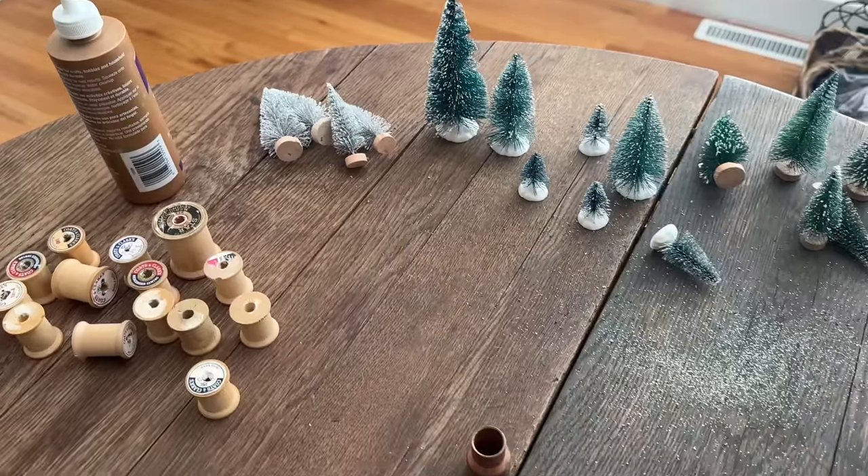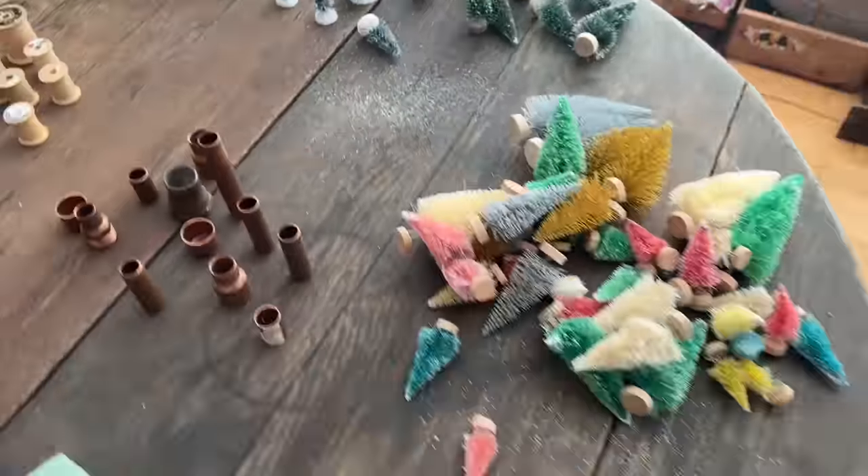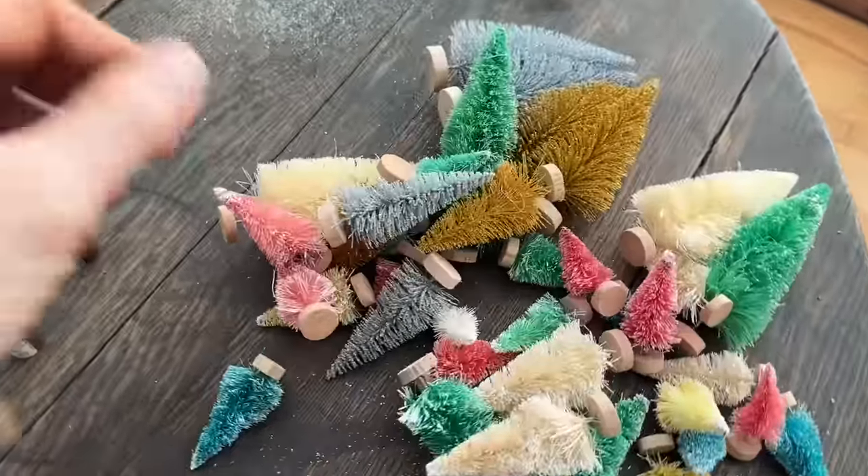Hey friends, welcome back to my channel. Today we are going to be working on some amazing holiday DIYs. First project up today, well we made a mess first of all, but we are going to take all of these adorable bottle brush trees.